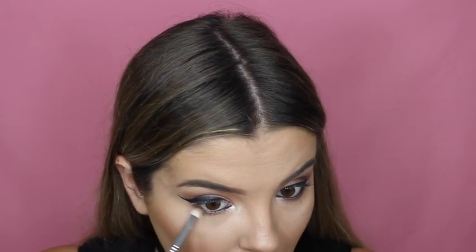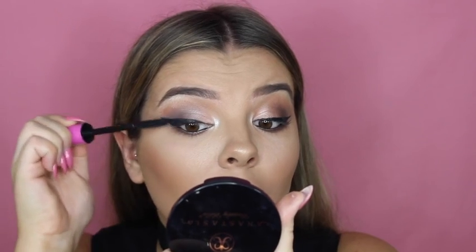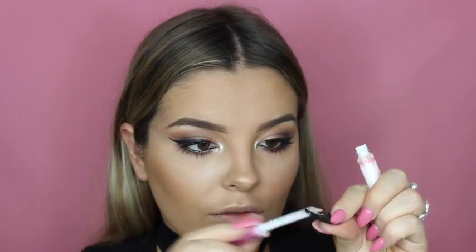For mascara I'm going to use the Essence I Love Extreme — just putting a coat of that on before my falsies. For lashes I'm using House of Lashes Iconic. I bought this little lash case with my last order and just pop them in — it's perfect for traveling and so cute. These lashes are honestly the most amazing for a more dramatic look. For glue I use the House of Lashes lash glue — my favorite glue, it's like super glue.